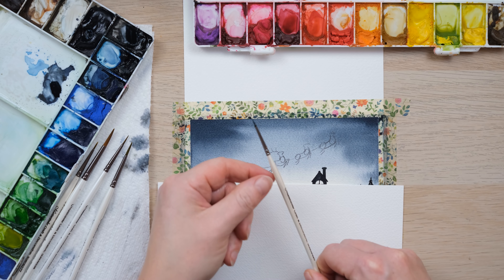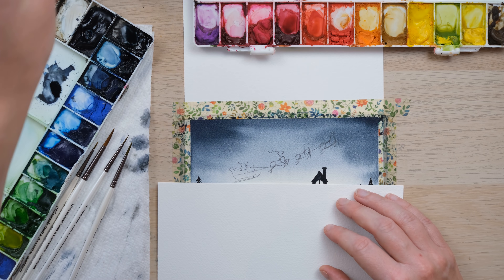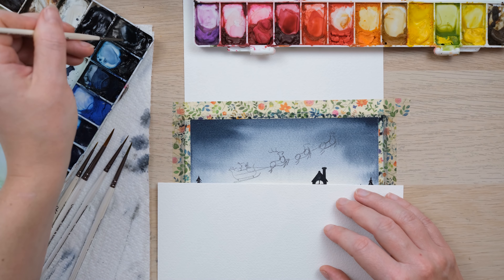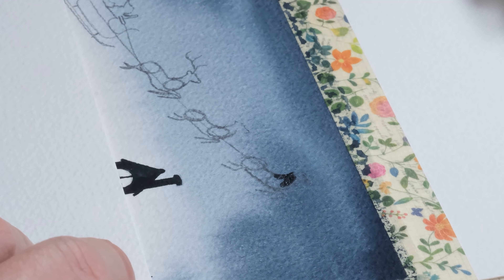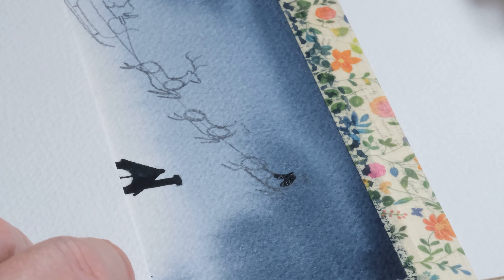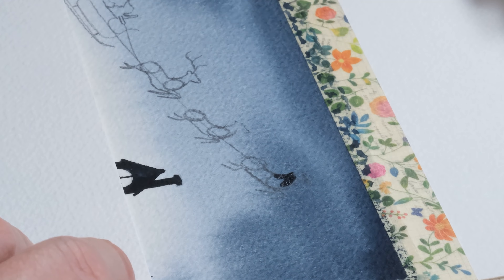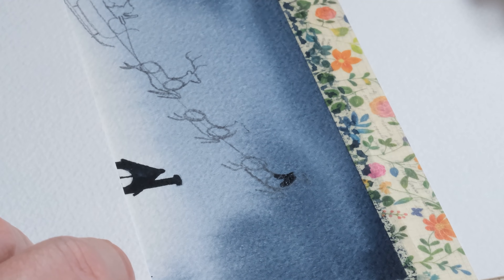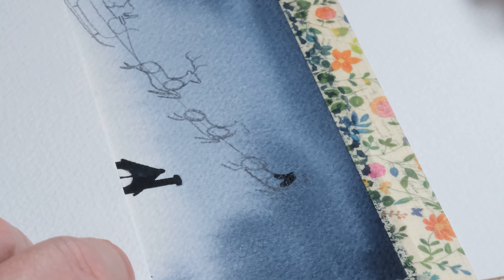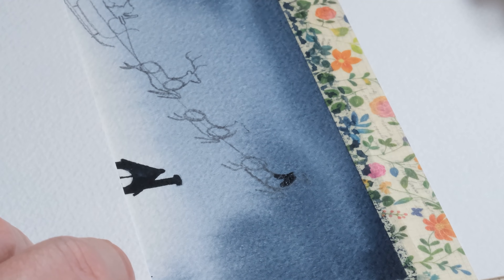Now to draw in Father Christmas and his sleigh. I'm just going to move things out of the way so I've got lots of room. However dry this area is, there's so much pigment on the page that it's sensible to just protect the painting from your hand smudging by putting a piece of paper down if you want to rest your hand there. I'm going to draw a slight curved line for Father Christmas — or Santa, or Saint Nick — and draw a sleigh. The way I like to do that is a bit like drawing a bath.